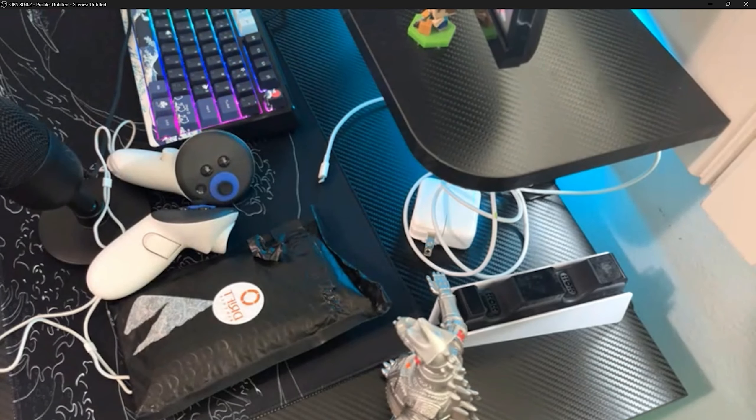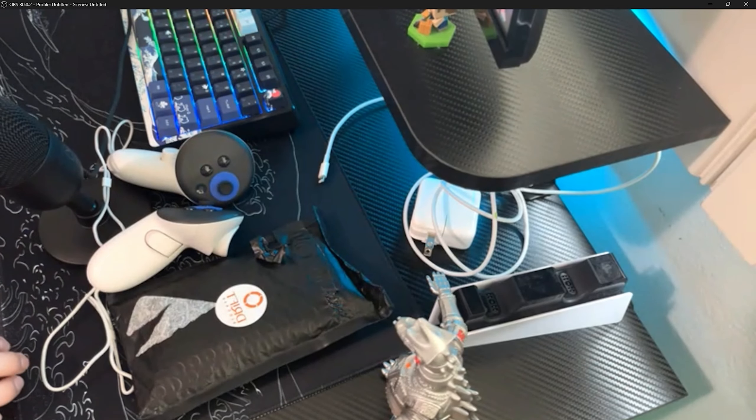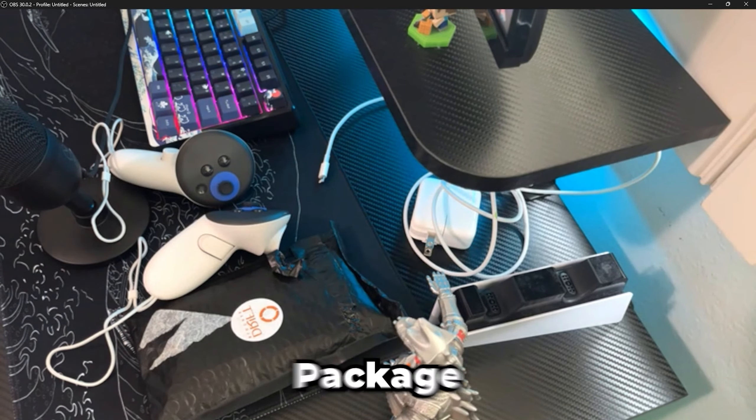So this is the first package. Sadly, I had a really bad kind of reflection, so the video got corrupted when I was unboxing these. But yeah, these are DriftBlockers. Thanks DriftBlocker for sending these out. Let's get on to the next package.